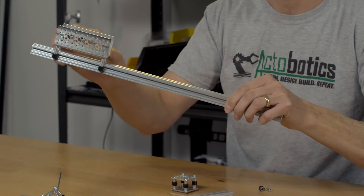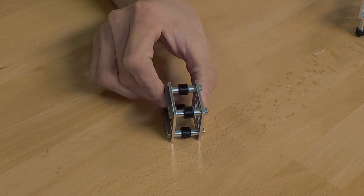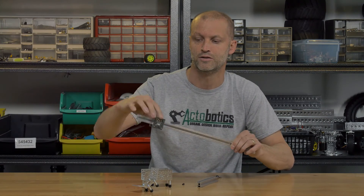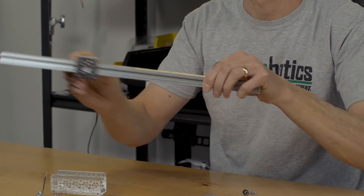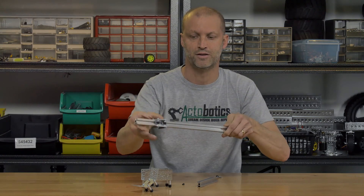Put it right on — extremely smooth. And of course for extremely heavy loads you can actually put the V-Wheels in a configuration like this, slide it right over just like that. If you were to hang an extremely heavy load on the X-Rail, it's very easy to do.